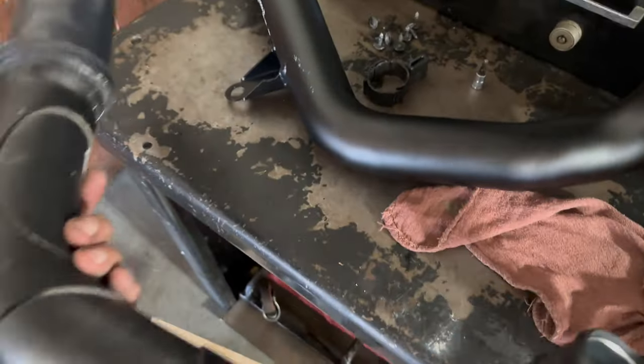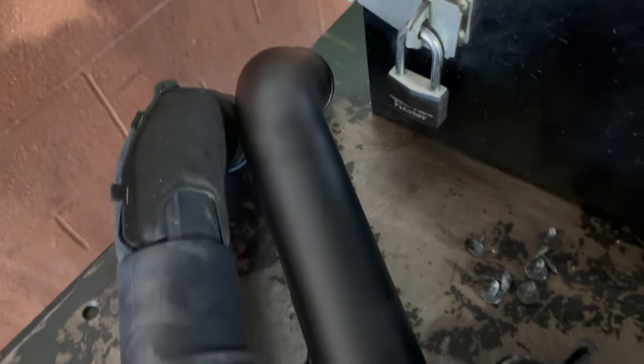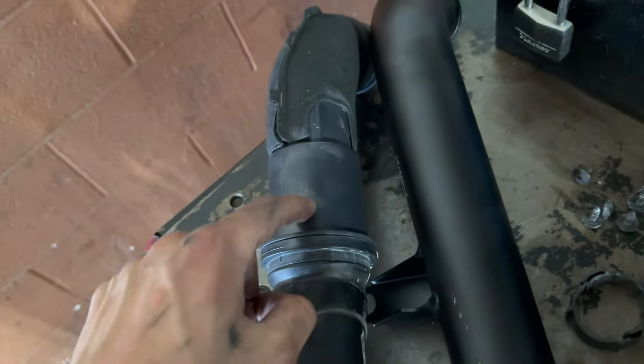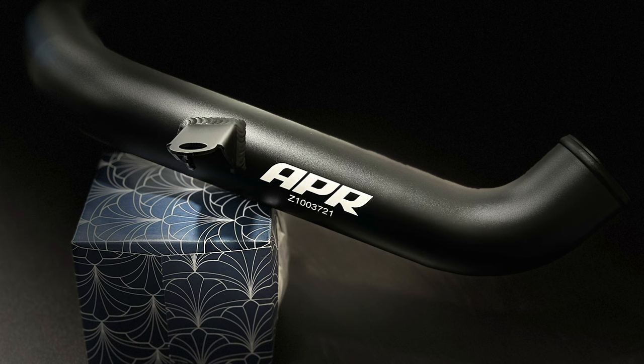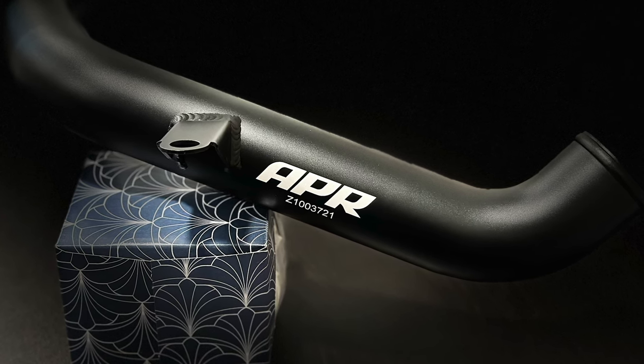We can compare — this is definitely a way bigger difference. You got this turbo muffler built in here. I tried to see inside it but can't see anything. Maybe we'll cut it open or something, but yeah.